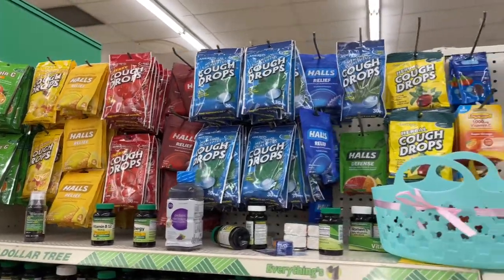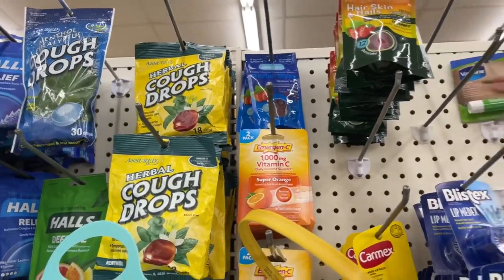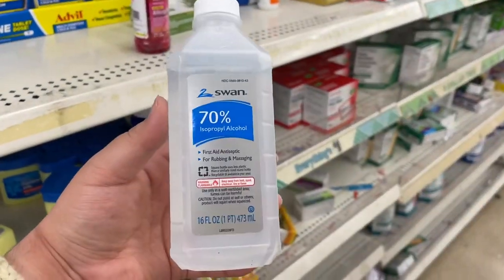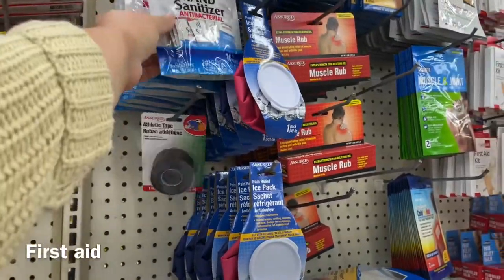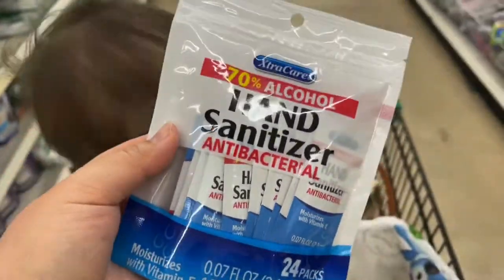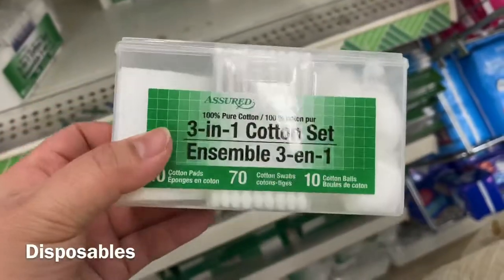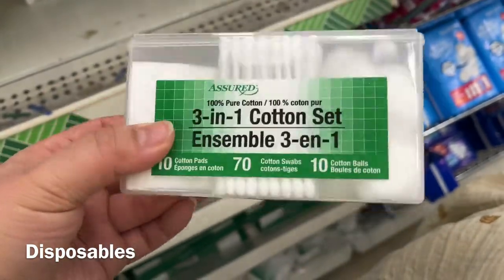Cough drops are good to have on hand, and this emergency kit is good. There's some Vaseline up there, and here's some alcohol — 76%, I'm going to get that. Some Advil. Look at these hand sanitizers — super cool, I'm going to grab a few. Smart options for antibacterial wet wipes — can't ever have enough. I love this because it comes with a container you can put in your kit for easy storage and to keep it sanitary.